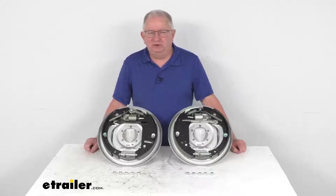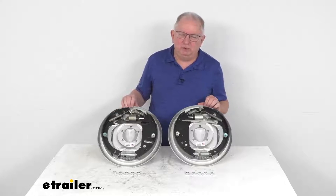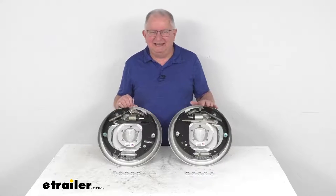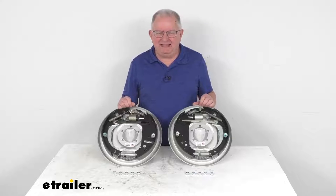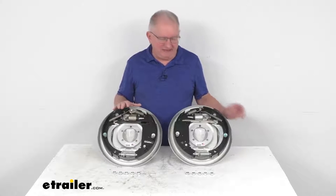Hello everybody, this is Jeff at eTrailer.com. Today we're going to take a look at the Dexter 12-inch by 2-inch corrosion resistant left hand and right hand free backing hydraulic drum brake assemblies with the parking brake. These are for a 7,000 pound axle.